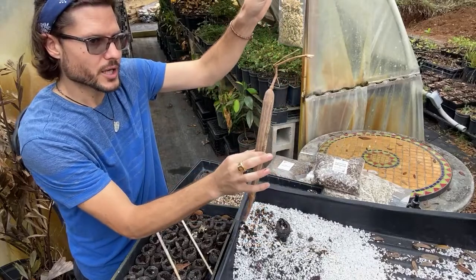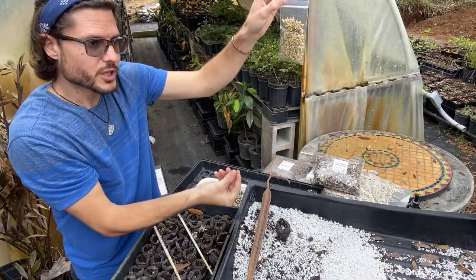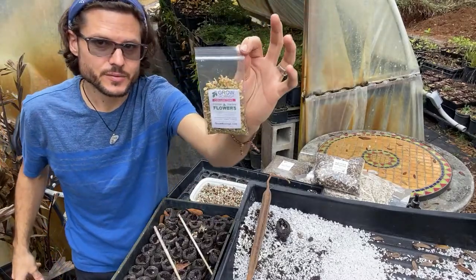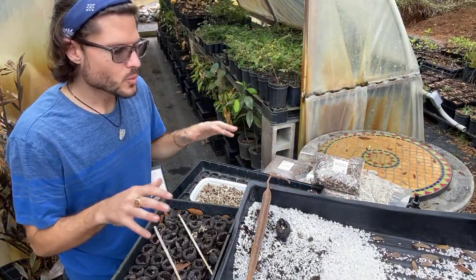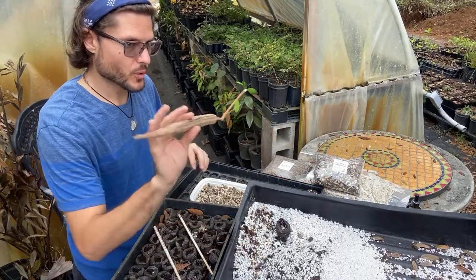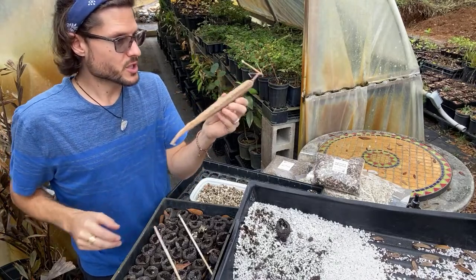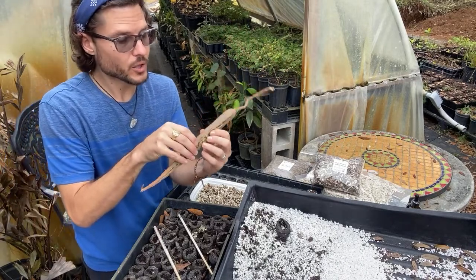These are the moringa flowers. When the tree flowers, the flowers get pollinated and turn into drumsticks — first they're stringy and green, which you can eat in soup. The flowers are also edible and great in teas; we have them packaged on our website. I harvest flowers from small trees because I don't want them producing drumsticks before they've built a good root system.